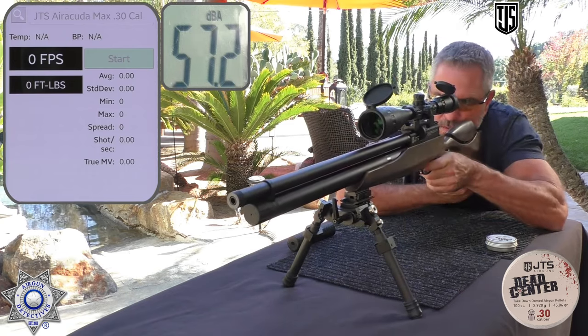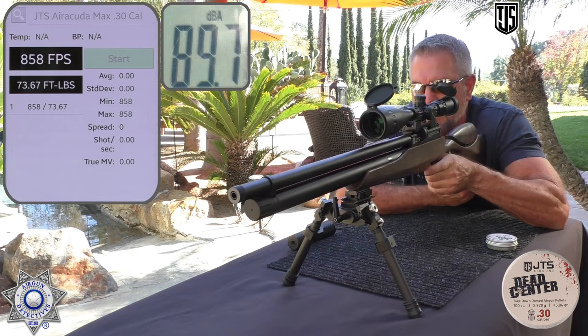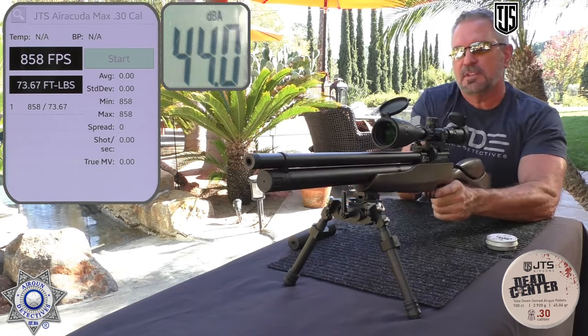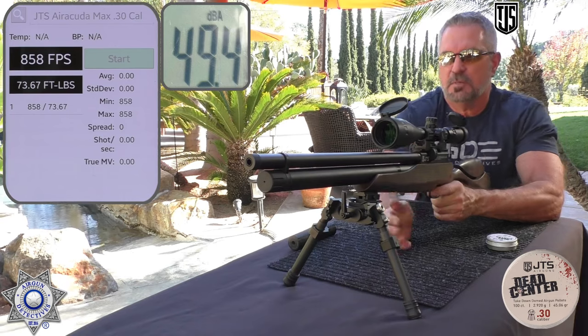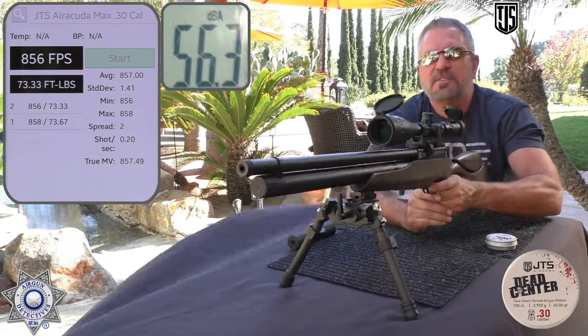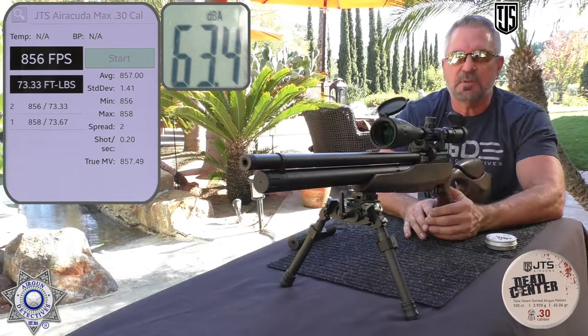Shot number one — 858. Man, that's some good foot-pounds of energy. Shot number two — 856. Now let's put the suppressor on.